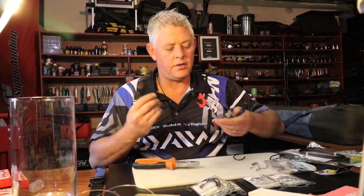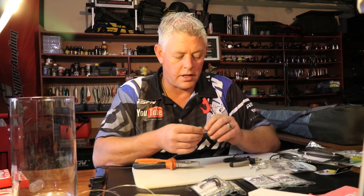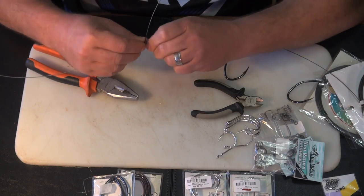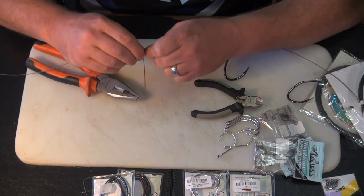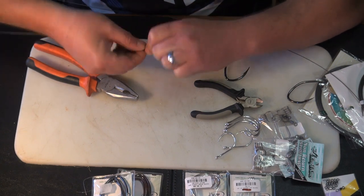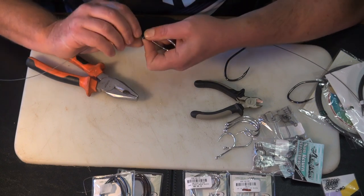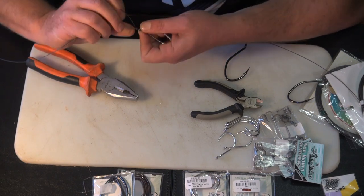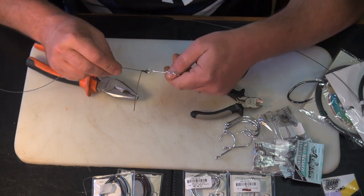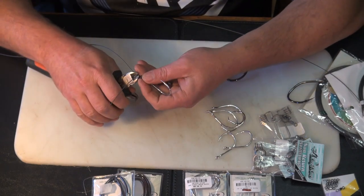Once this knot is pulled nice and tight, I just secure the knot by wrapping the cable. You have to do this with quite a firm grip - you'll twist this and do about three twists around the cable like that. That just secures it, then clip that off.